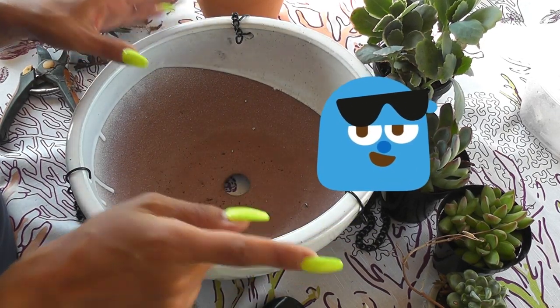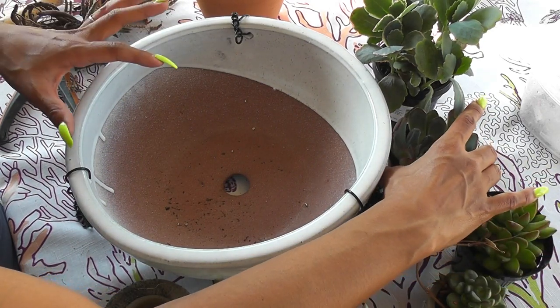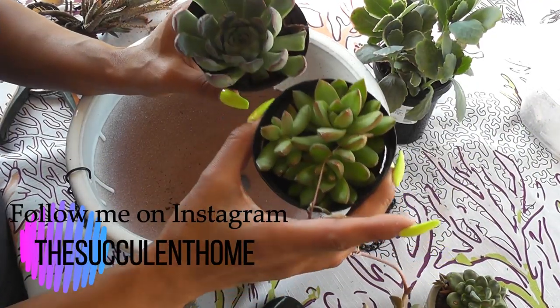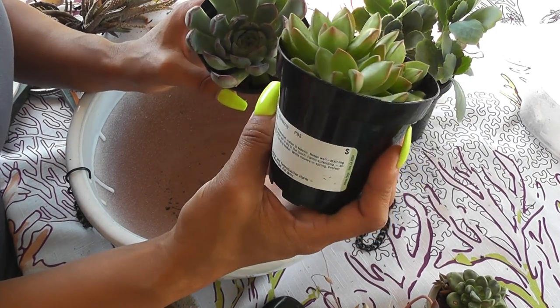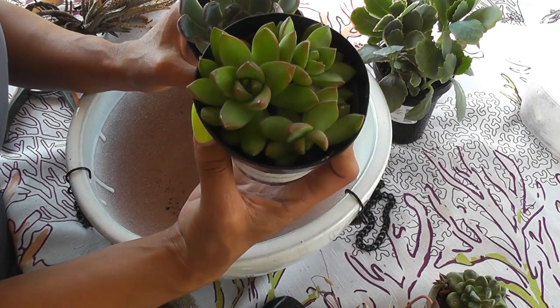Today I'm going to do a few succulents that I got. I'm going to incorporate a few that my husband got me on his work trip. He got me these from Northern California, all the way close to Oregon, in the good old city of Eureka, Humboldt County.